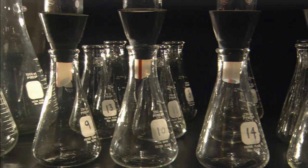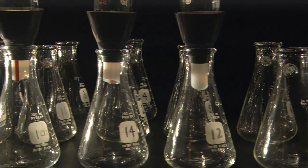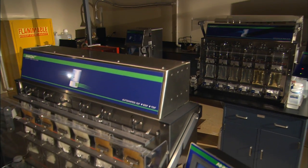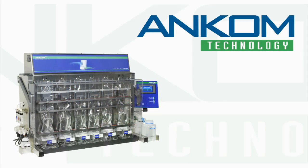The ANCOM TDF instrument does not require glassware common to the conventional method. This further reduces costs and eliminates time-consuming cleanup. The small footprint of the ANCOM Analyzer will free up counter space for other uses. We hope you have benefited from this brief operational overview and welcome any questions you may have.